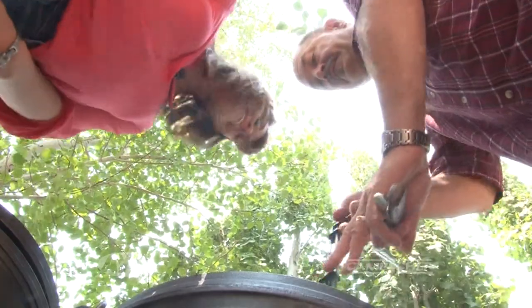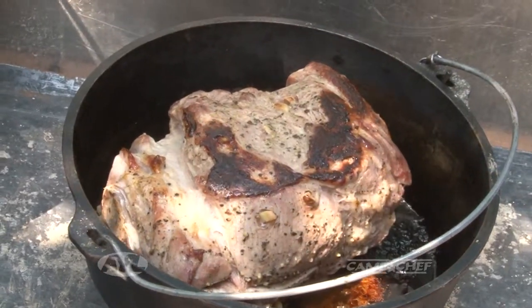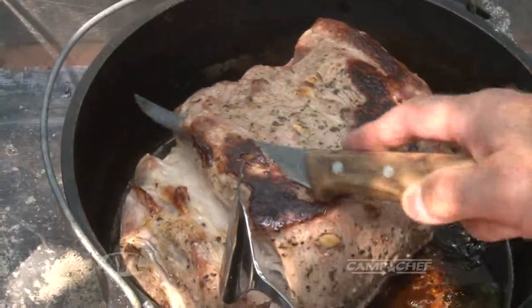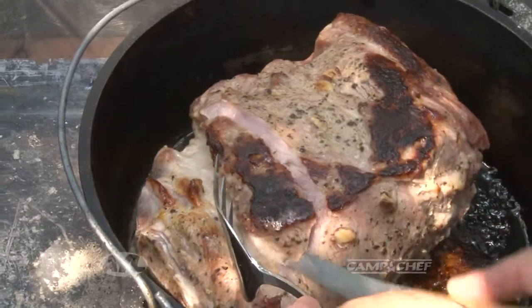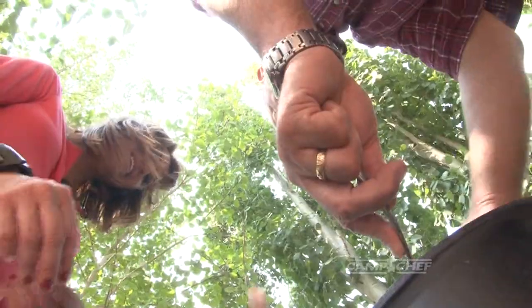All right, Regan, let's have a look at this thing. I'm telling you — that thing is beautiful. Nice and juicy. I think we're going to cut a piece of it right now. Look at all the little garlic pieces in there — they almost want to pop right out. There's a piece right there.